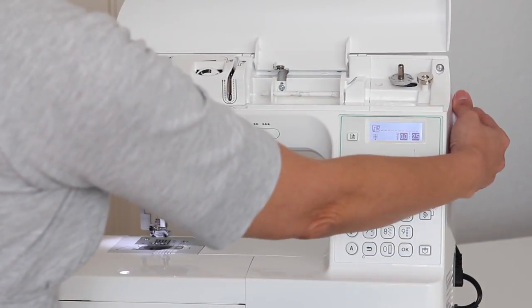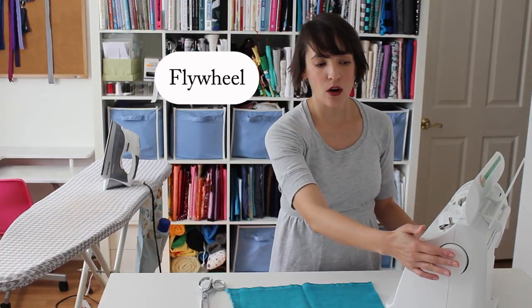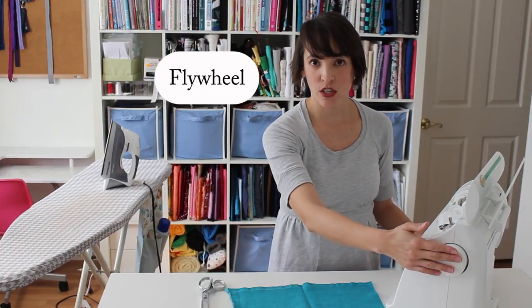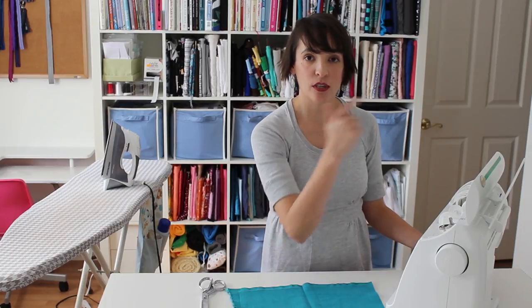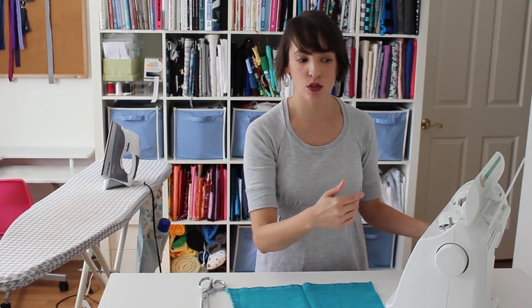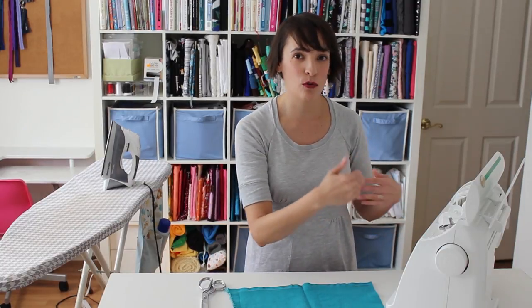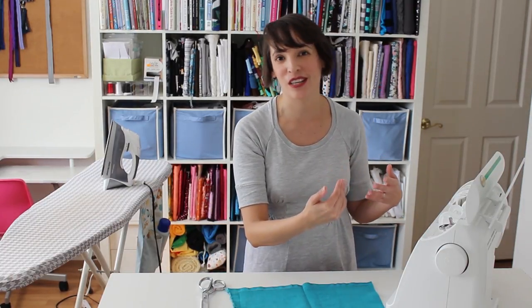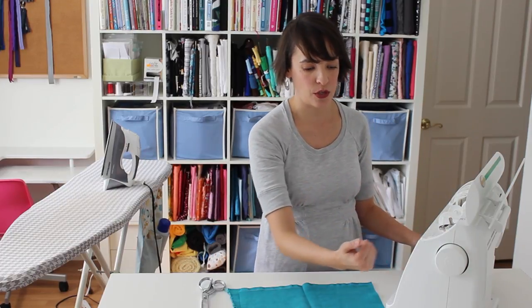Over here, this thing I've got that I can turn is called the flywheel. In general, if you ever touch the flywheel, you want to make sure to turn it toward you. Turning it backwards would cause your machine to sew backwards, and a lot of times that can also tangle up your threads or make your machine unhappy. So if you're going to turn the flywheel, turn it towards you.